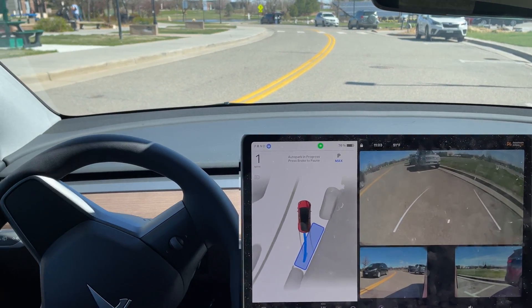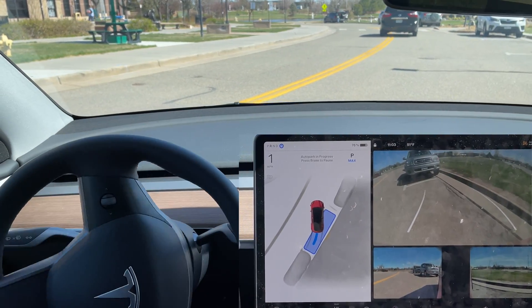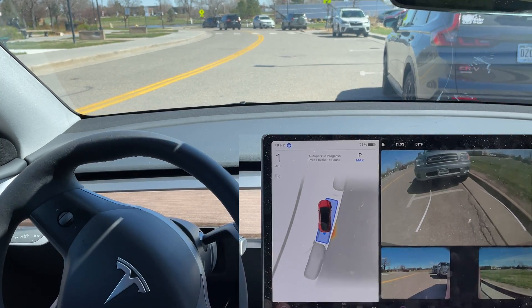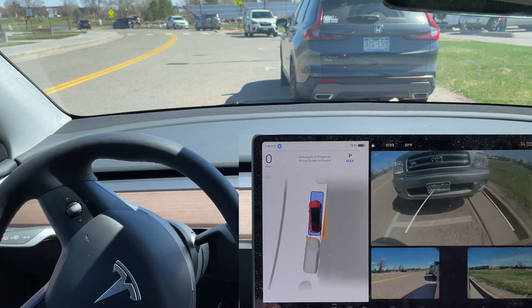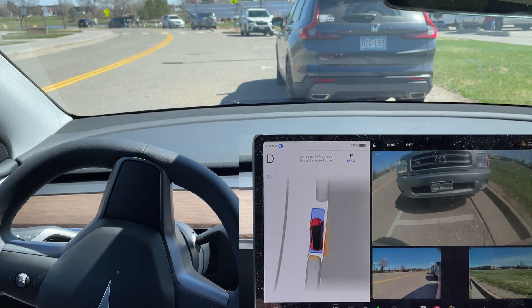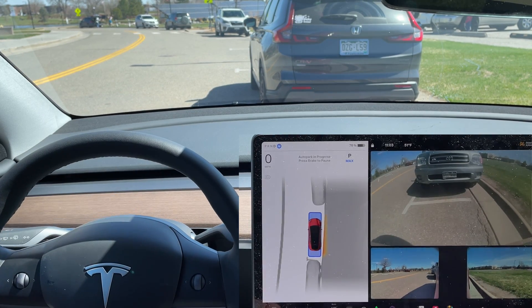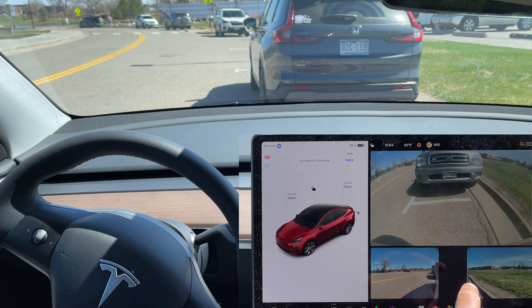Let's see how good a job FSD beta does compared to a human driver parking in between two cars. You can see it's angled pretty significantly towards the curb now, and now it's pulling forward a little bit. It's going to say that it is complete.